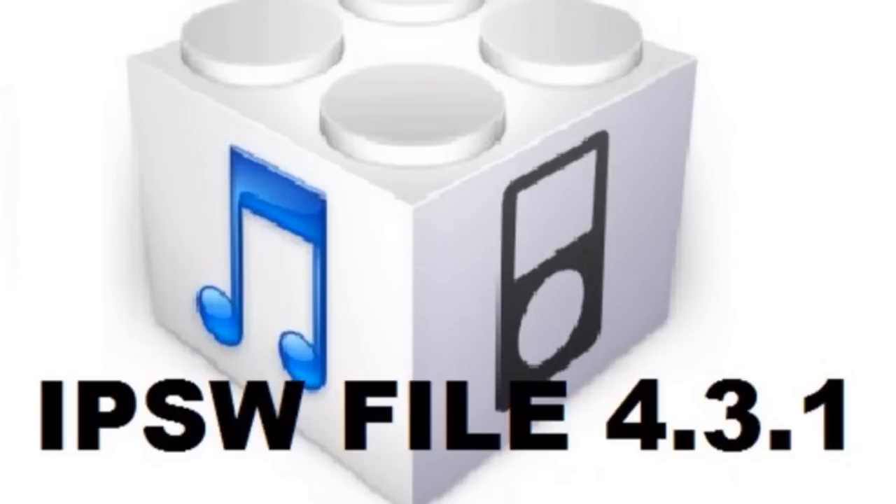Put your device into DFU mode as shown in the jailbreak video, then go to iTunes, click Shift and then click Restore, and browse for the IPSW you downloaded. The rest should work fine — hopefully this helps if you've been having this problem.